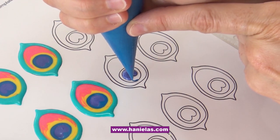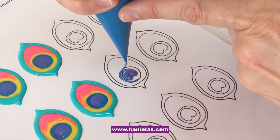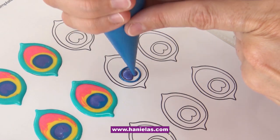To make these I'm using 20-second consistency royal icing. I'm starting in the middle with purple, then coming in with royal blue, and then I'll use a golden yellow, pink, and also teal.